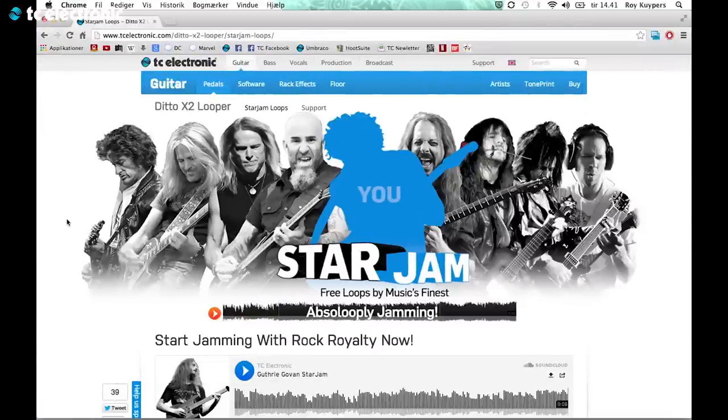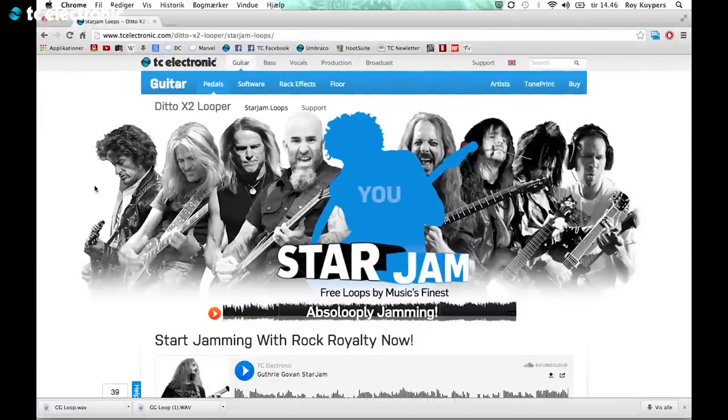So what we've done is made a page called Star Jam. Let me show it to you — we have all the cool loops from, as you can see, all the coolest guitarists around.